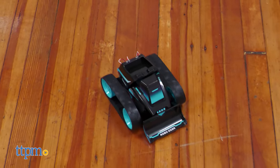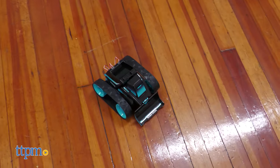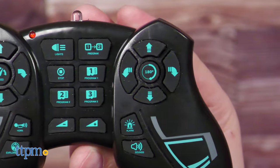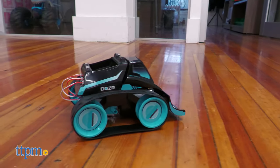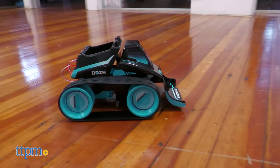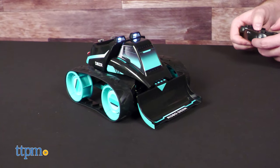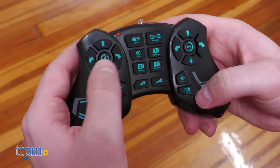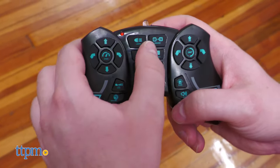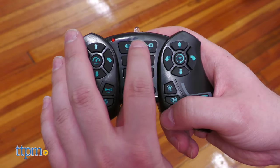Speaking of controllers, this one is pretty complicated looking. However, if you take your time and reference the instructions, everything is actually clearly labeled. Secondary features include volume and speed controls, plus noise-making and light buttons. The main event here is, of course, the directional pads, but also the programming buttons.